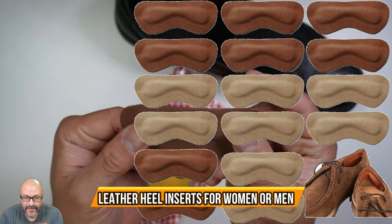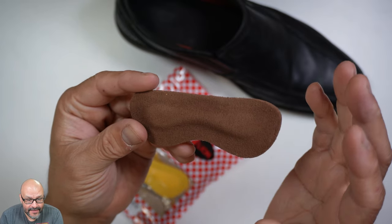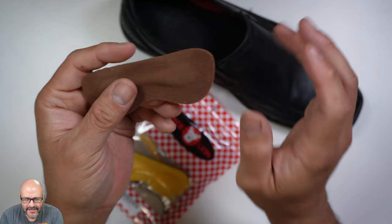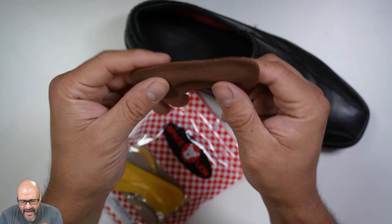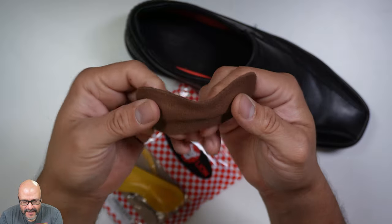Today we're going to bring in some heel cushions. These are actually made of leather and they're really cushioned. I'm putting my shoe here because I suffer from blisters in the back of your heel. So I ended up buying these so I could set these up, and they're very flexible.